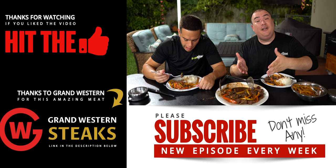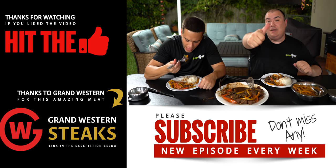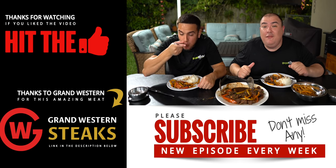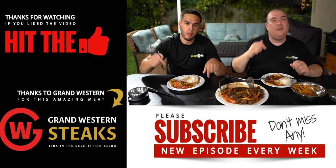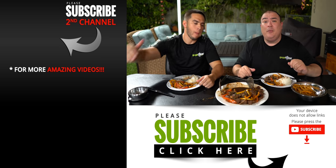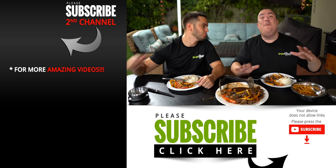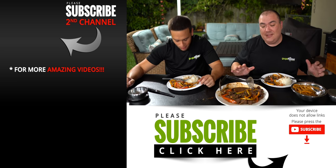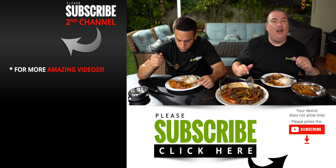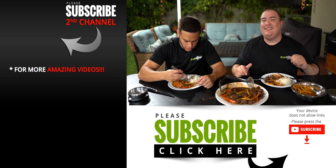Anyway guys, this is my version of Lomo Saltado. I hope you guys enjoyed this video. If you did, make sure you give it a thumbs up; if you're not a subscriber be sure to subscribe for future videos. Remember, if you're interested in anything I use, everything is always in the description down below. Thank you so much for watching and we'll see you guys on the next one. Take care everybody. Peruvians, thank you so much for making this dish happen — big shout out to all the Peruvians! If you are Peruvian and would have done anything differently, comment down below — I'd love to hear from you because you guys have an amazing cuisine. Thanks for watching guys, take care, bye bye!